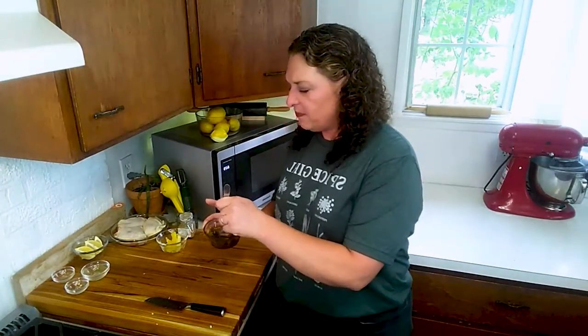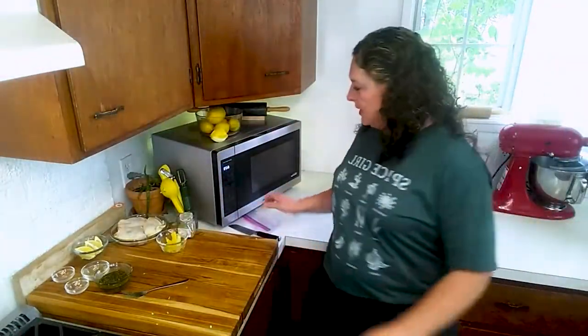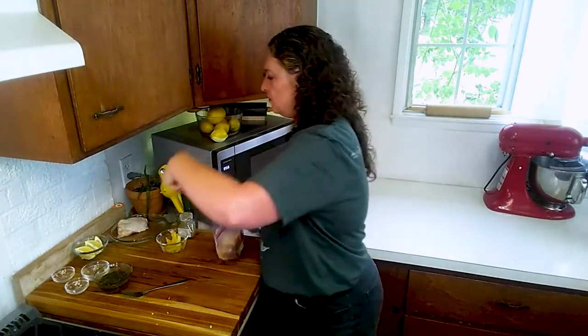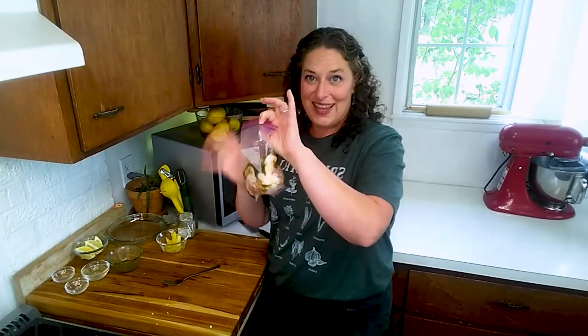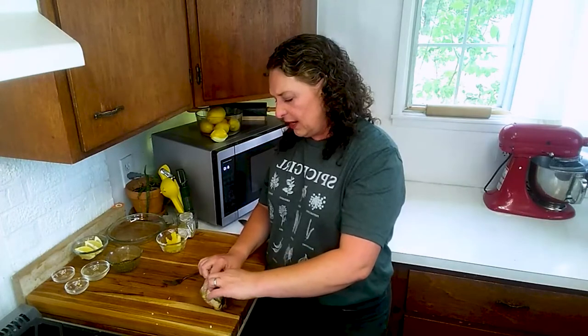Grab something to stir this with — stir it up. You're going to be getting a thin paste. Then grab a zipper lock bag like I was showing you last week — this is great for marinades. Grab some tongs, put your chicken right into that zipper lock bag, and now pour that marinade straight into the bag. Close up the bag most of the way, get all the air out of it, roll the bag to get all those juices up towards the zipper, and close it real good. Now squish it around a bunch.